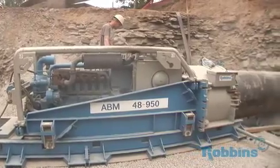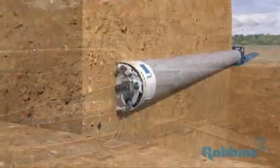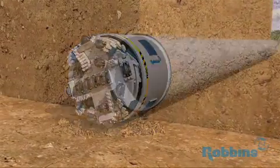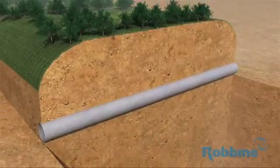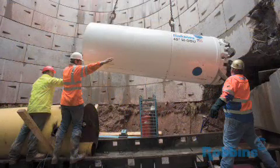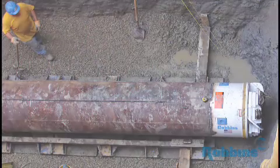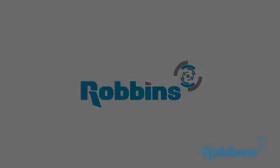As the SBUA excavates, new casing lengths are added and welded to the previous casing. At the end of a bore, the SBUA breaks through and is removed, and the casing provides a lined tunnel in which to lay the carrier pipe. Robins SBUs have been proven by hundreds of contractors around the world, from natural gas pipelines in the United Kingdom to water tunnels in Rajasthan, India, to gravity sewers in Cleveland, Ohio, USA. Robins — the most trusted name in tunneling.